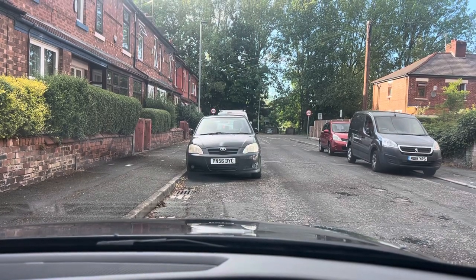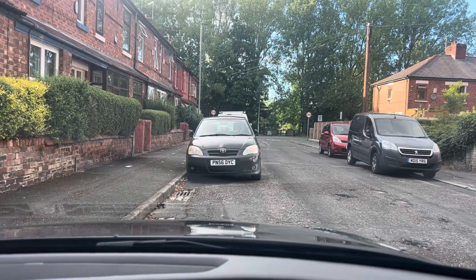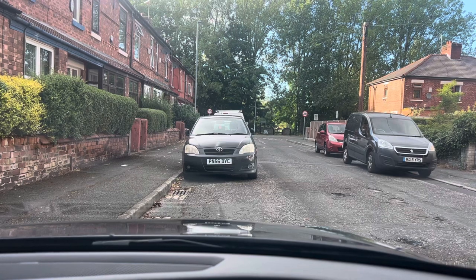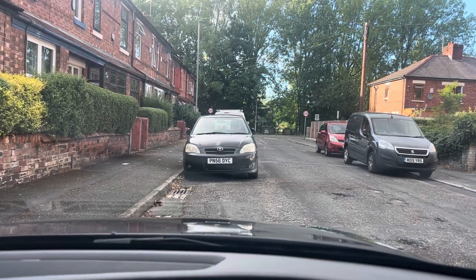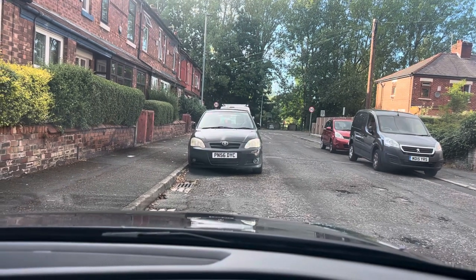Hello and welcome to Advanced Driving Tuition. In this video I'm going to teach you parallel parking, which is also called reverse parking. We use a different method this time — we already made one video for parallel parking, and this is the second video using a different method.